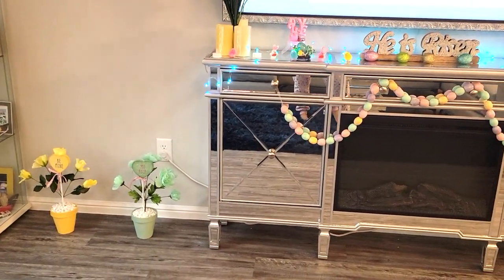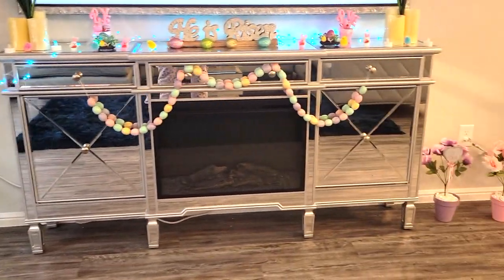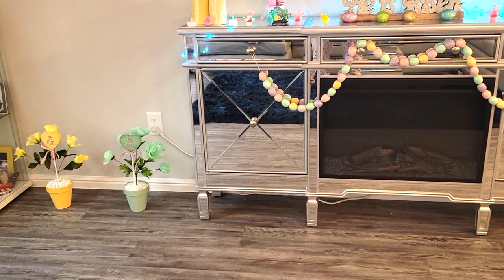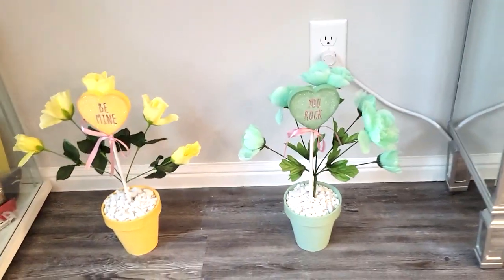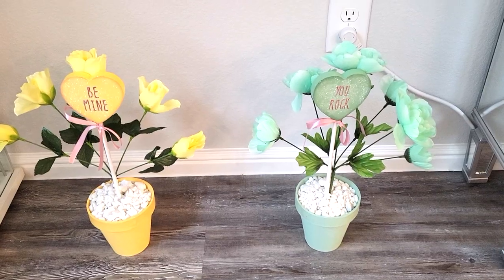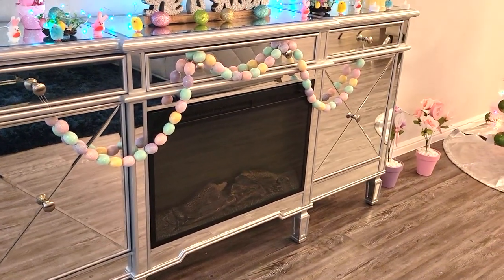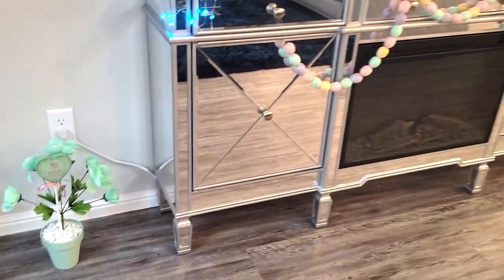And then if you guys saw my Valentine's Day decorate with me, then you've seen these before. We actually made these together, and I will link those videos down below if you want to check it out. But these are actually conversation hearts, and they were super heavy to put into a tree, so I made little flower pots with them. I have some on either side, and the colors go perfectly with Easter, so I brought them back out for Easter.